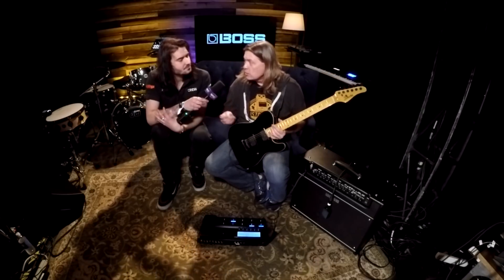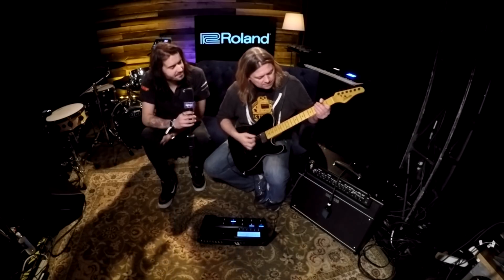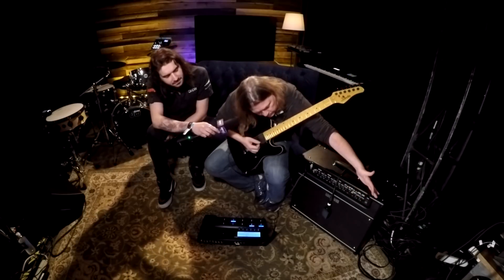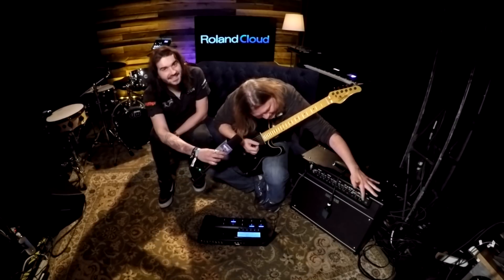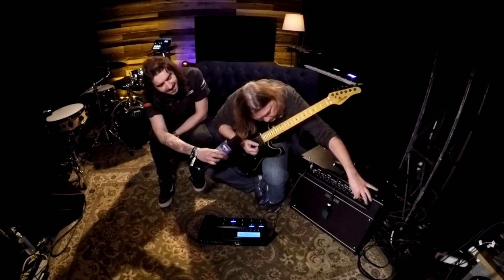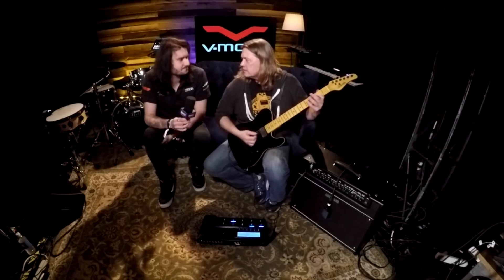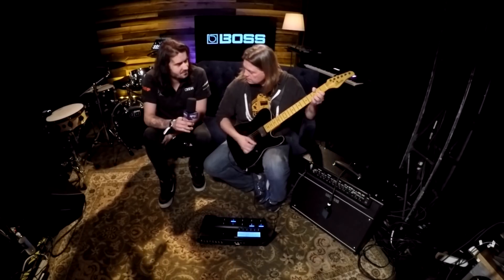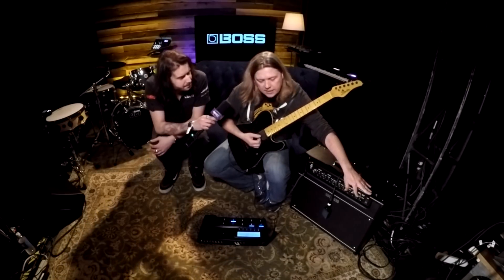Let me play something, and then change the damping factor on it. Cool, let's do that. So we'll go from vintage to modern. And so that's vintage to modern — it kind of tightens it up.